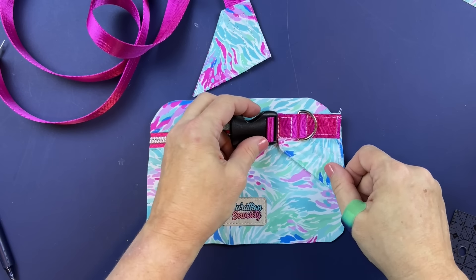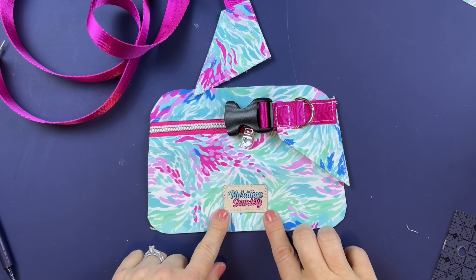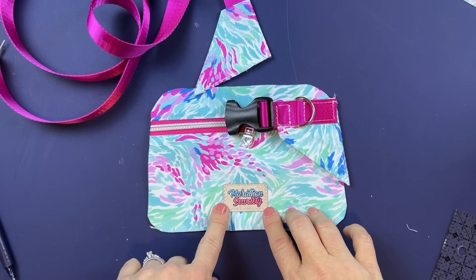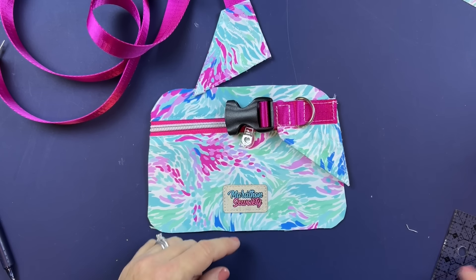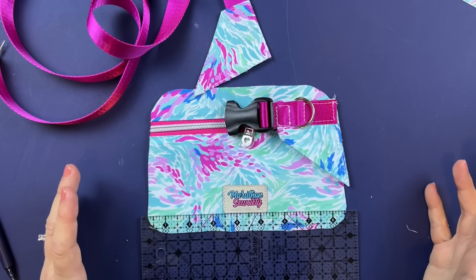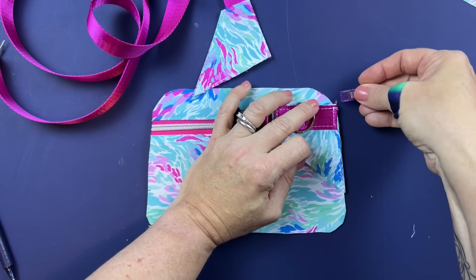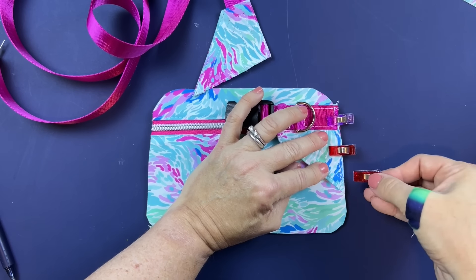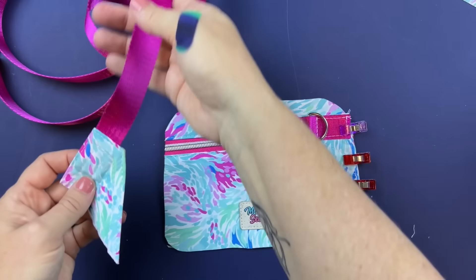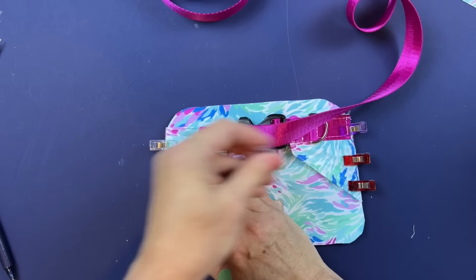One side note: I added a logo tag here. If you want to add a logo tag or label, you can add it to the back. I centered mine and measured up about three-quarters of an inch. Do this before attaching the side pieces, because it won't be easy to do afterward. Now I'm just showing where the strap wings are going to be attached to the back piece.